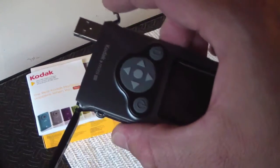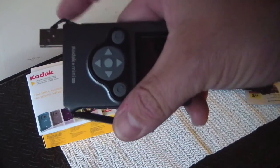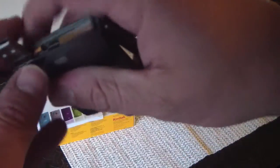The USB connection was recessed so this wouldn't fit in. I did find a PC where it fits no problem — my laptop. So this comes out, it locks out, and then to retract it you push the button in and it locks back in.